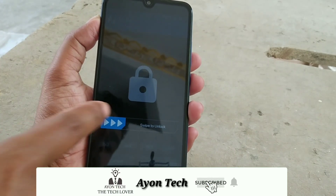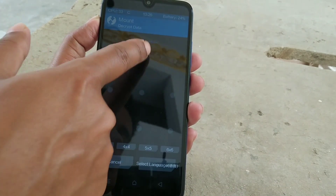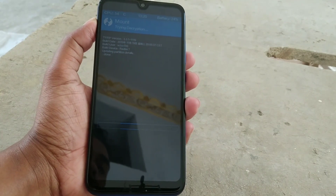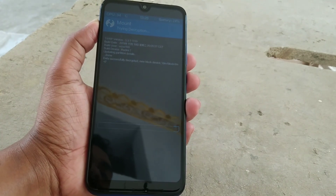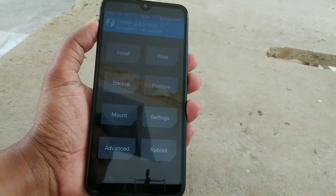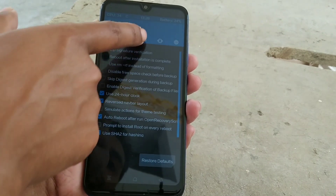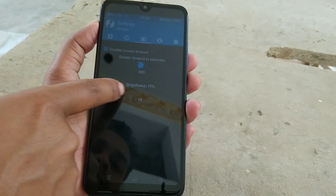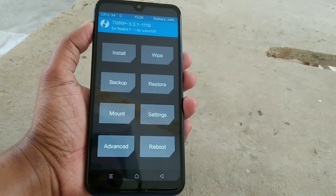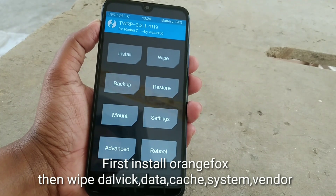You guys can see I have already booted into TWRP. Just decrypt the TWRP by swiping. Let me increase the brightness so that you guys can watch clearly.